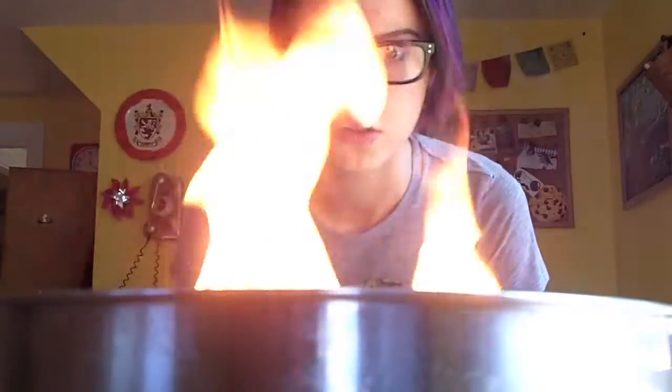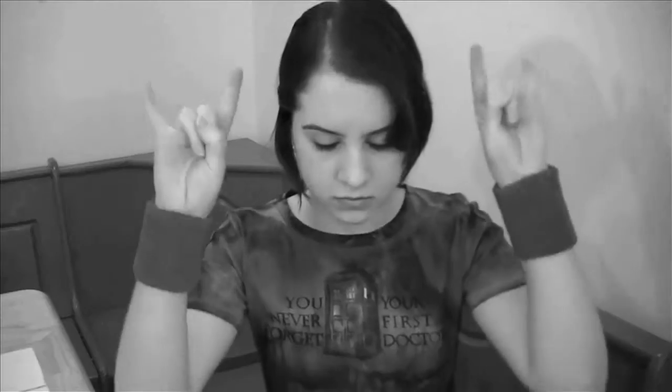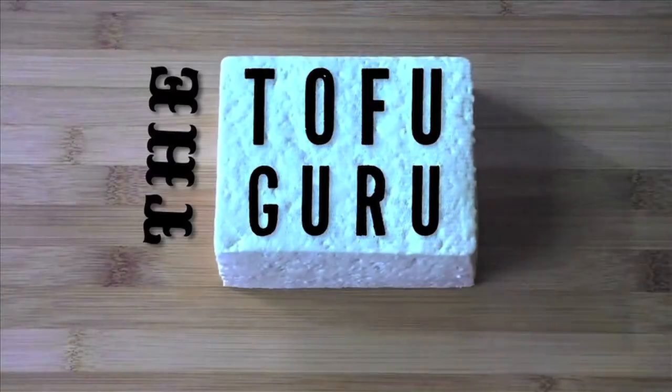I am happy to report that initial field testing is going well. There will be a lot of vegetables in this lasagna — shocker, right?